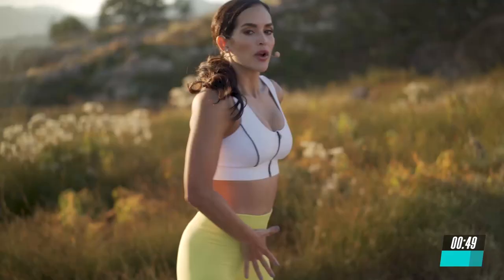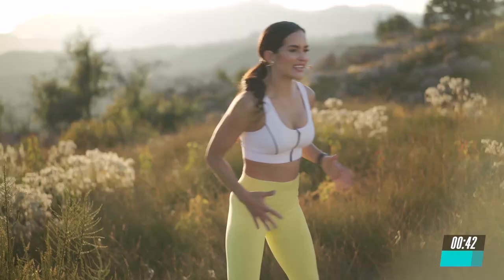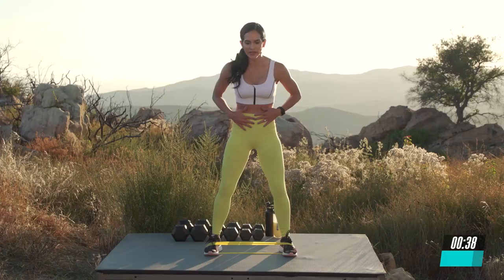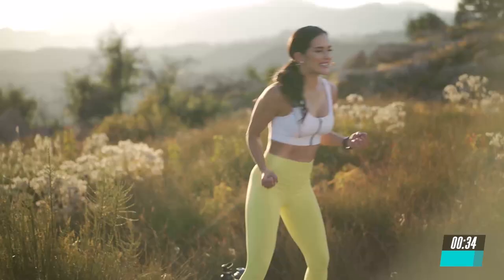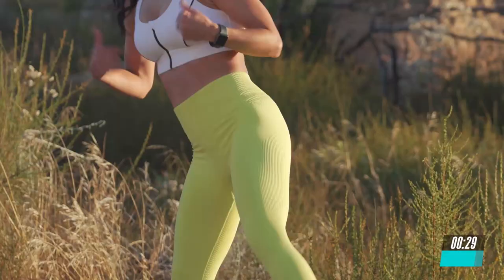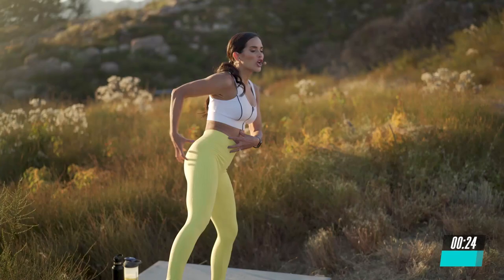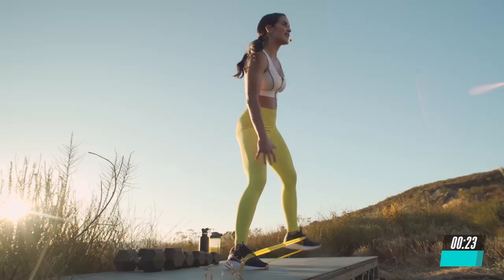Staying in this position, we're going to add a pelvic tilt, squeezing the glutes and the core, and we're going to transfer the body weight side to side to look like a pendulum. Go side to side, engaging your entire core, your glutes, and getting that strong foundation so that you can improve your fitness and become a better runner. It's all about the core, your glutes, your knees, and your hip flexors.